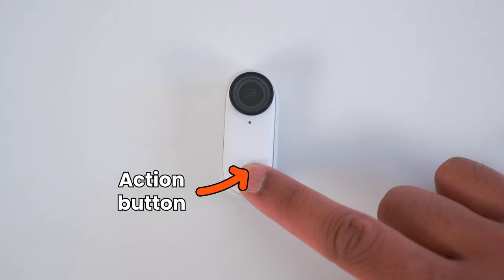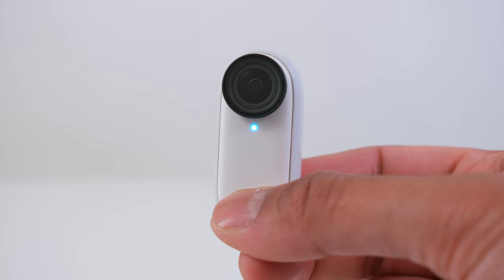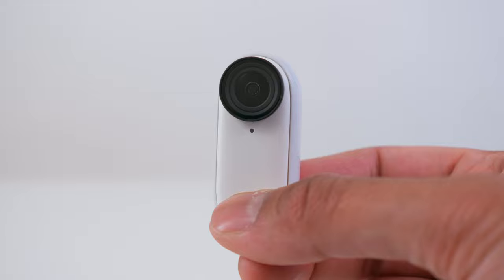The Action button is used to activate a video or photo mode without the need of your charging case or phone. You can activate one mode with a single tap of the Action button and you can activate a second mode with a quick double tap of the Action button.